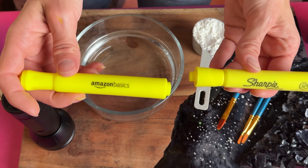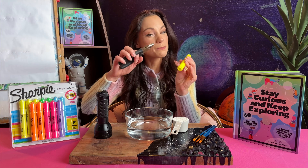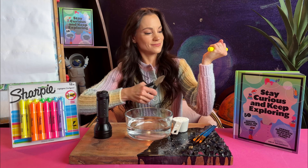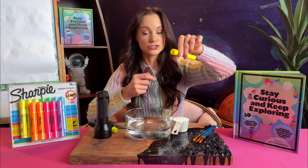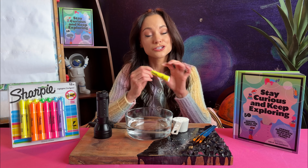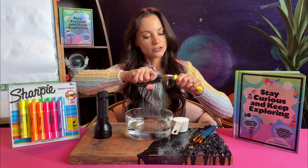First fill your bowl with two cups of water. Now we're going to take the inside of a highlighter out. I have two different types of highlighters here so I can show you how they both work. What you're going to do is take your pliers and pull out the bottom of your highlighter. Once you do that you can get the inside of your highlighter out. Then if you're fancy and you get the Sharpie brand one, here's how you get that out — it's the same process, it's just maybe a little bit harder.